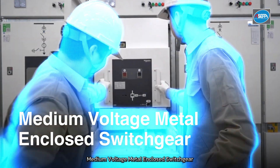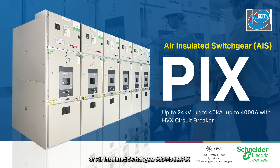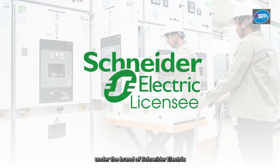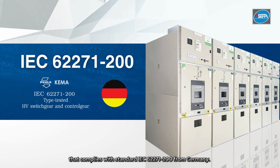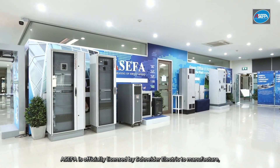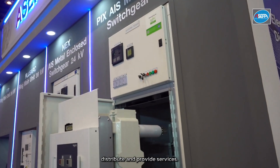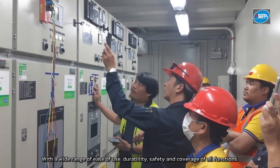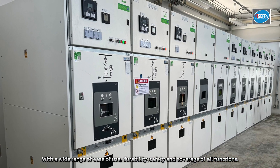Medium-voltage metal enclosed switchgear with vacuum circuit breaker, or Air Insulated Switchgear (AIS), model PIX under the brand of Schneider Electric, is a fully type-tested assembly that complies with standard IEC 62271-200. Asifa is officially licensed by Schneider Electric to manufacture, distribute, and provide services with a wide range of ease of use, durability, safety, and coverage of all functions.